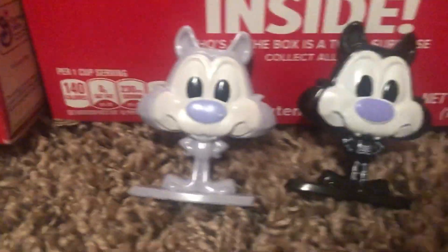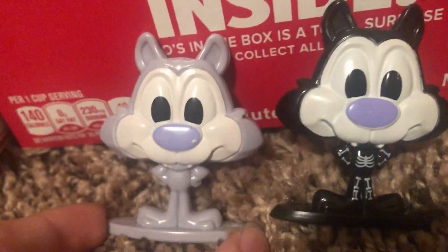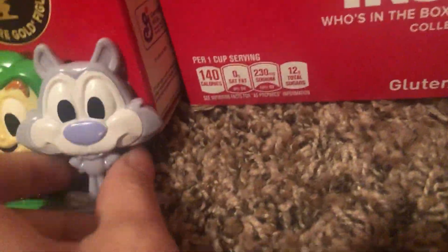Here's how it looks compared to last year's. This is just like a recolor, but it's so cool. It has little bone details, which is pretty cool. I like that a lot.